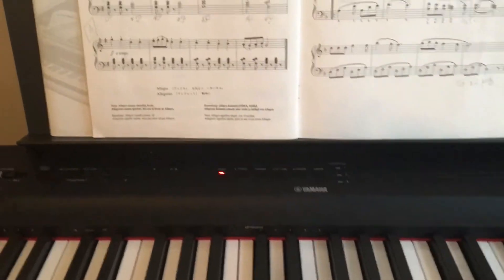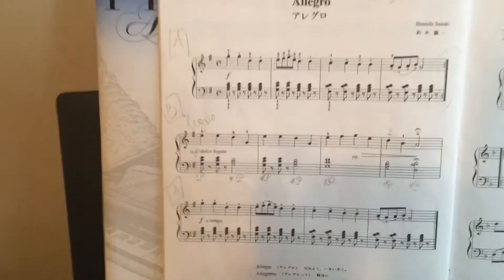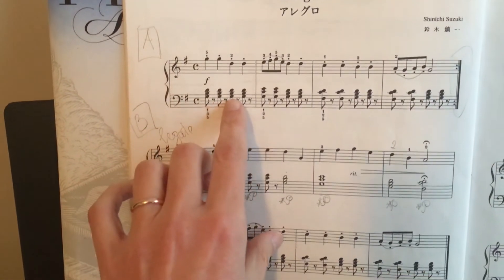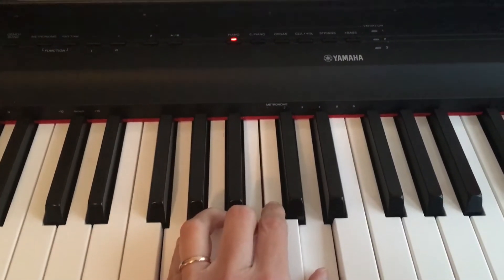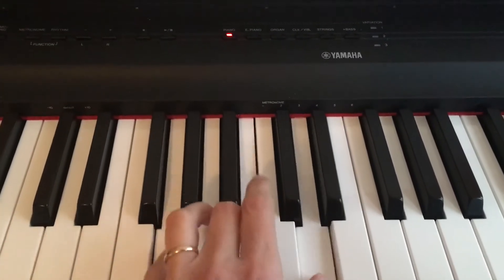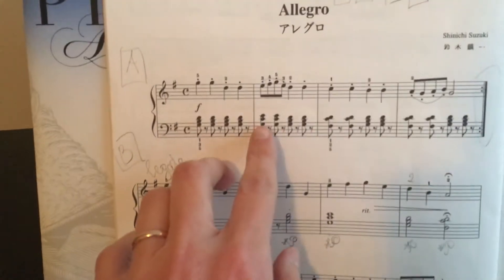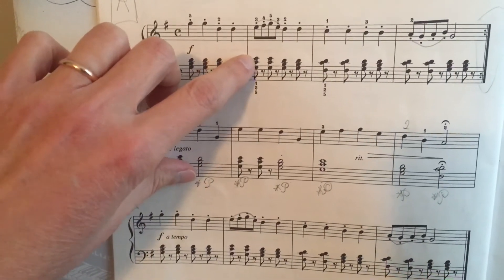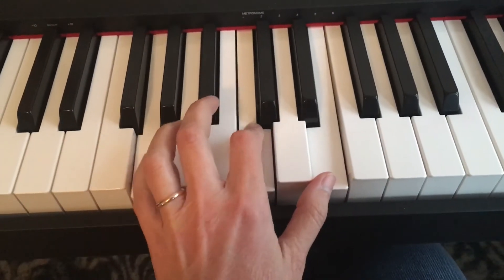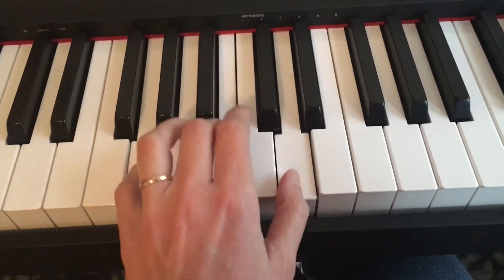Now let's talk about your left hand. In this song you're going to have three chords that you need to know. The first one is a G chord — you play it like that, and you have to play it four times. Then the second chord: on counts one and two it's G, C, and E, played two times in this measure. These are the notes: G, C, and E. Then you go back to this one.